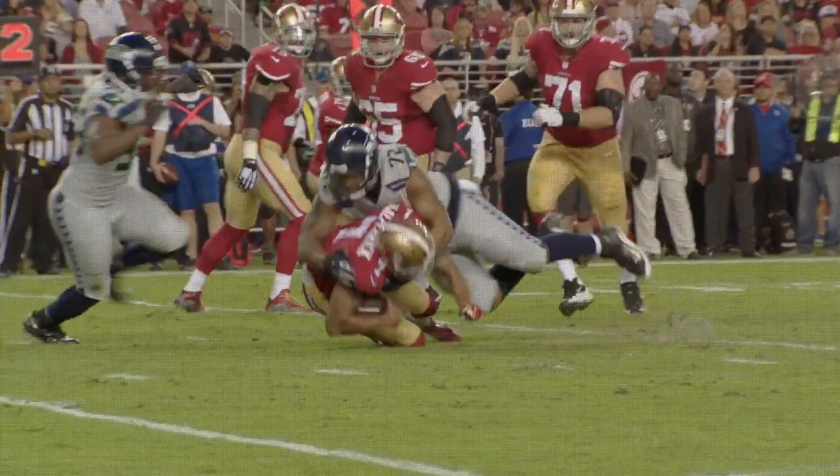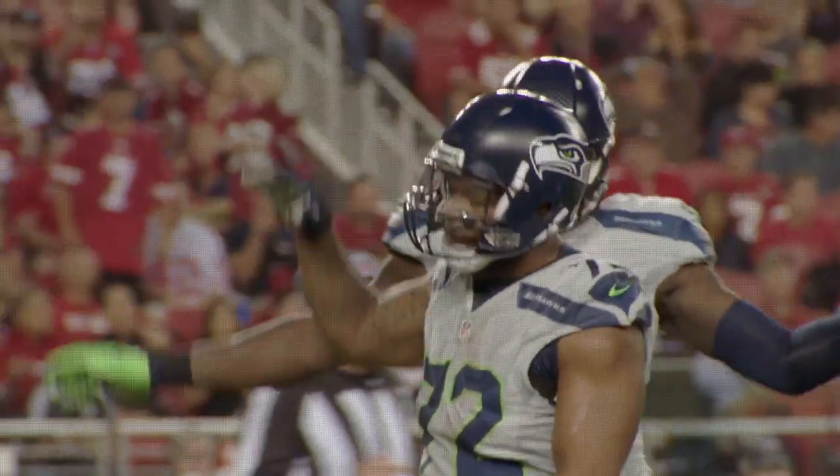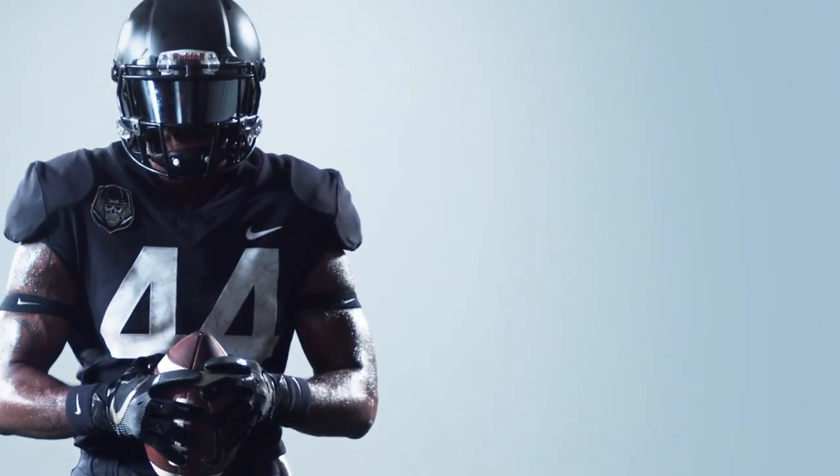A lot of guys like to get their jersey cut a certain type of way, and all Nike is doing is doing what the guys love to do already. You're kind of combining methods of make and new materials together to create something that is working for you.